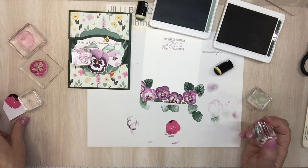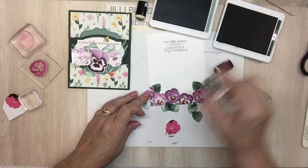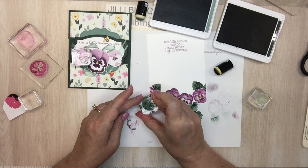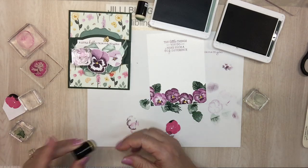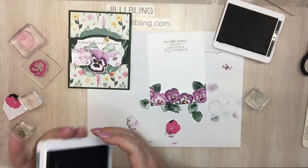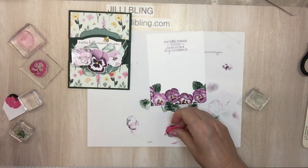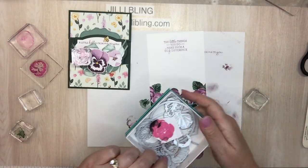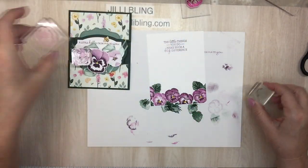Look at that — I think that's good. I have a mess all over. Evening evergreen and soft succulent — pretty colors. Let's see how that looks on the card inside. I'll keep the masks in the box, in this tray. These stamps are all dirty, dirty, dirty — got to get them cleaned.